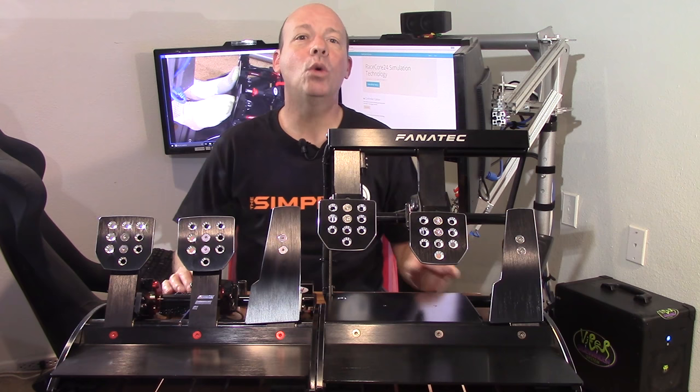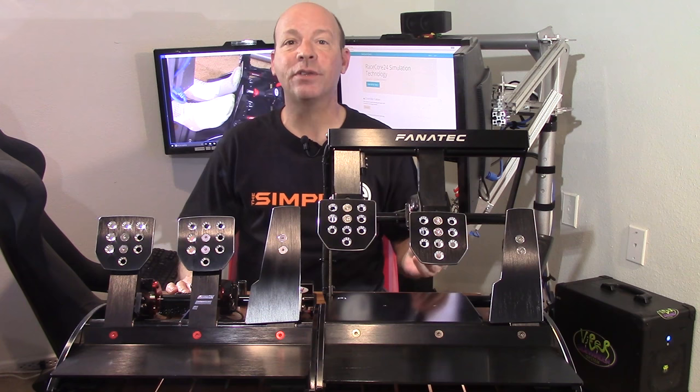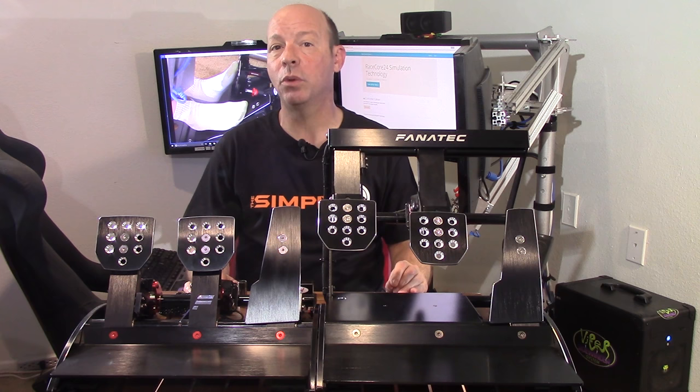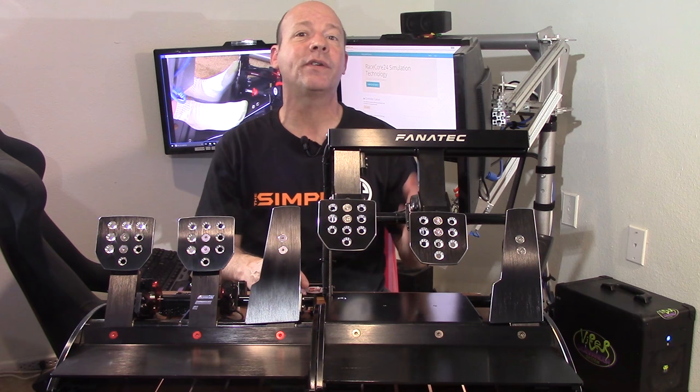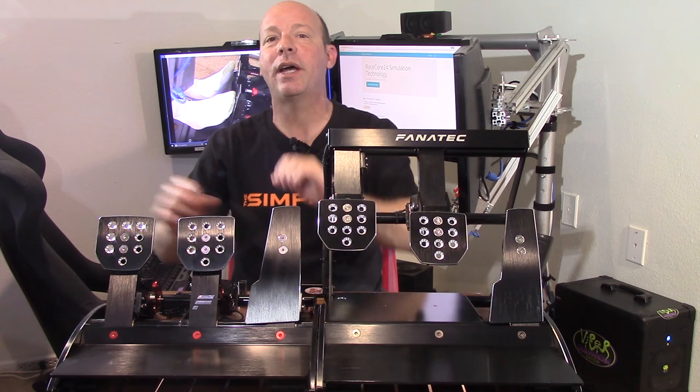The one looming question is: who is this for? Who will be interested in this kind of upgrade, who will be able to feel the differences, and who is willing to spend $200 to upgrade a $300 set of pedals? I hope you've enjoyed this review of the RaceCore 24 brake mod. And even if this review isn't specifically for you, we can all see that Fanatec has hit a new stride when outside companies are making products to improve their products. This is The Sim Pit — I'm Sean Colt, and I'll see you on the track.